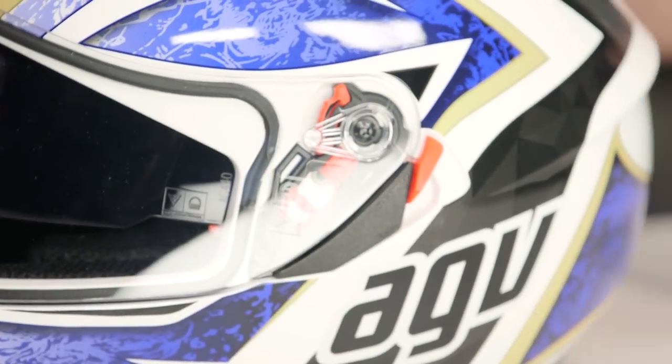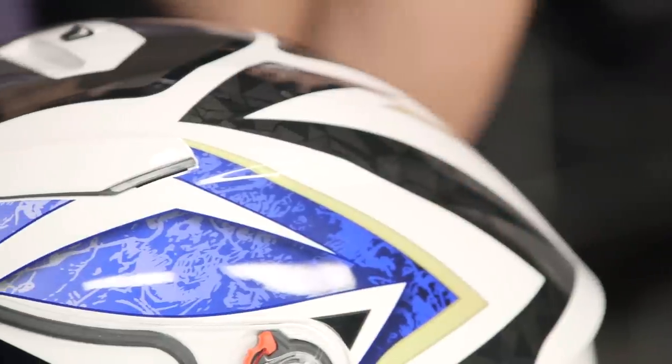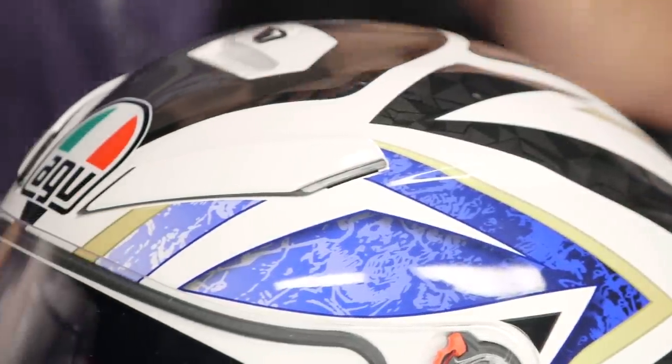Now while that helmet is very angular and aggressive, remember fitment-wise it's an intermediate oval head shape, a little bit longer front to back. I will say that there's a little bit more room in the temples here on the K3SV than the original K3 if you're used to wearing that. Right in that sweet spot for the American market — you shouldn't have any issues unless you have a really, really round or really, really narrow head.